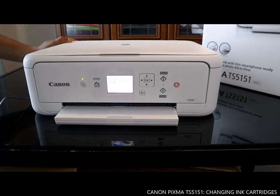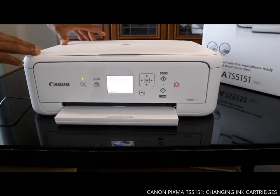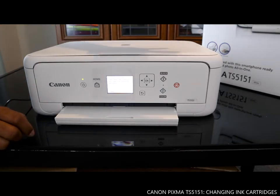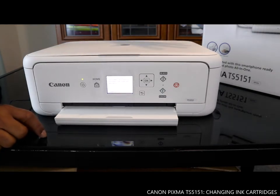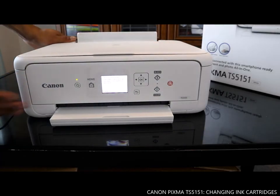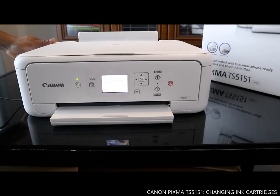Thank you very much — this is how to install the ink cartridges for this printer. The ink cartridges are 501 and 540. This is the Canon Pixma TX5151 — nice and dope technology. I like the white color. The next thing we're going to do is load the paper tray. Thank you very much!